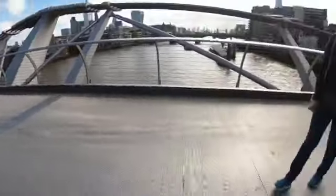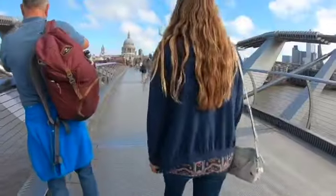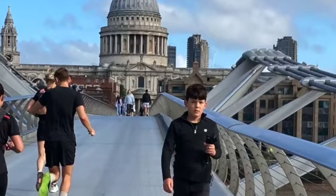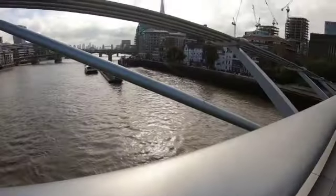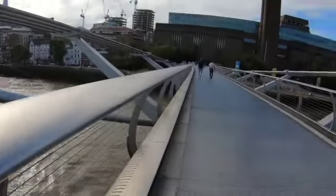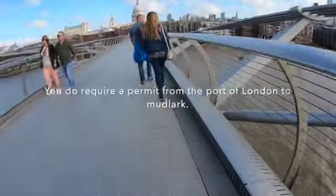The Millennium Bridge is a direct path from Tate Modern to St Paul's Cathedral. We've done mudlarking a couple of times from the Oxlade Tower to Southwark Bridge, and today we'll have another video on mudlarking on this north side.